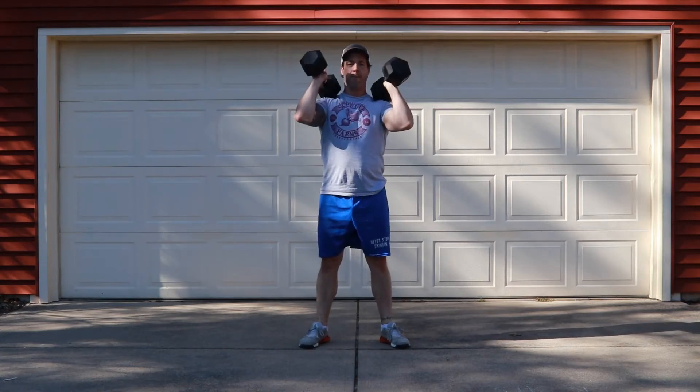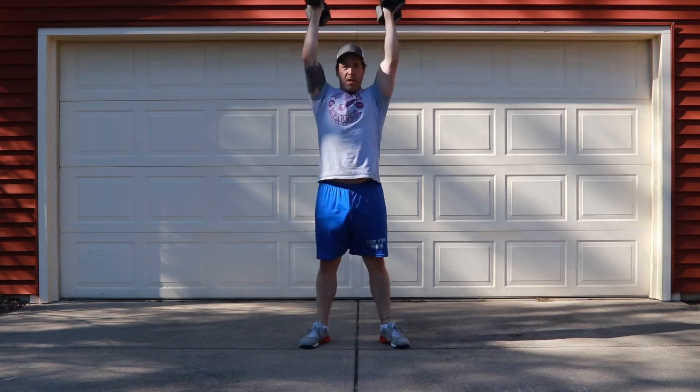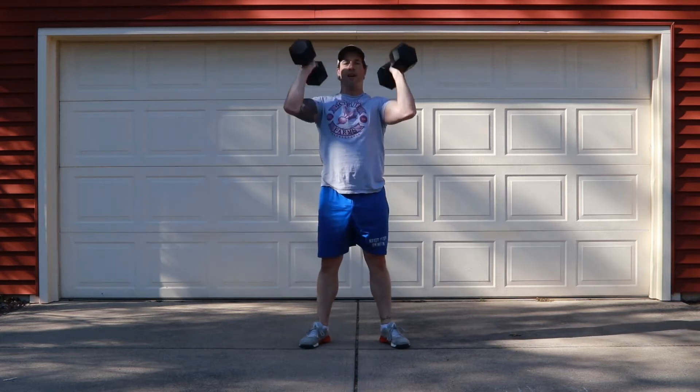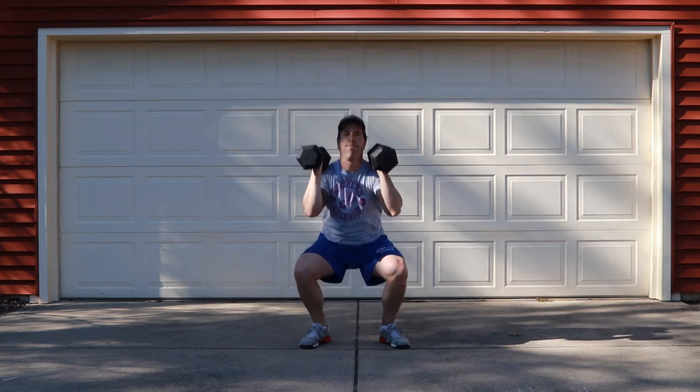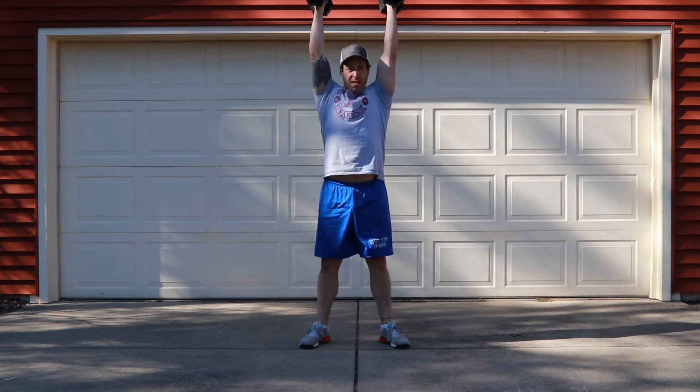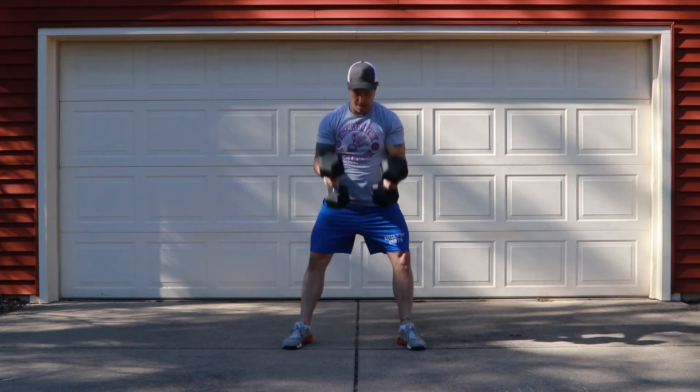On a thruster today, you will take your normal squat stance right around shoulder width. Make sure you're using your legs to drive out of the bottom and then launch the dumbbells off your shoulders.